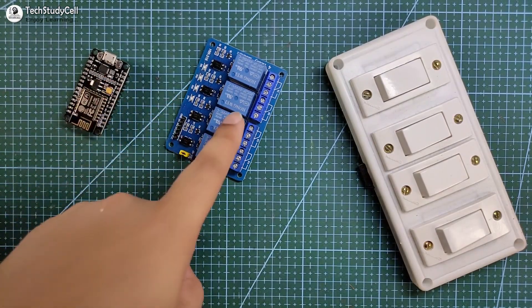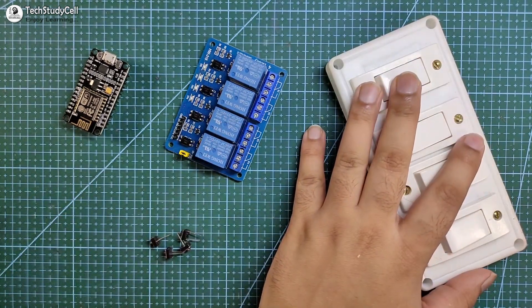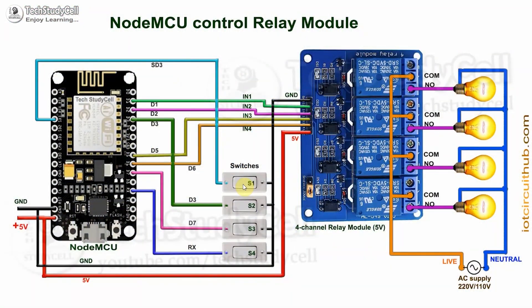To make this project, we just need a NodeMCU, a 4-channel relay module, and you can use the existing switchboard or push-button. Now you have to connect all these components as per this circuit diagram. The circuit is very simple — I have connected these switches across the GPIO pin and the ground pin. This is the AC circuit with live and neutral wire. Please take proper safety precautions while connecting these appliances with the relay module.